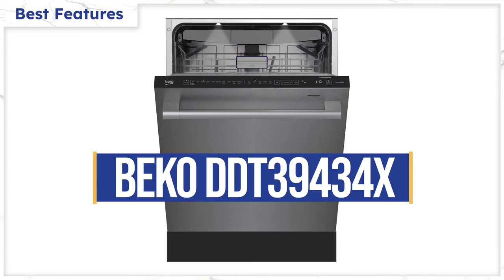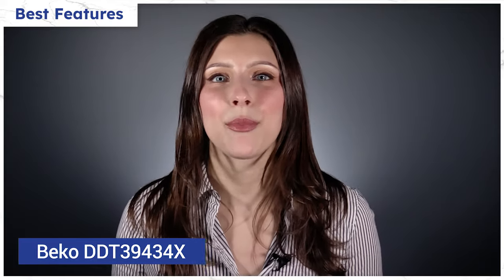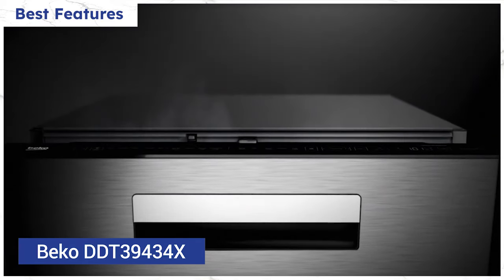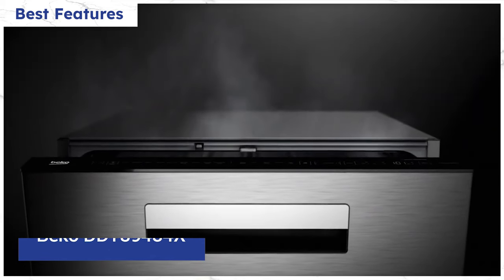The Beko DDT39434X uses condensation drying — the heat from the wash plus jet dry and time. Their self-dry also includes the door popping open at the end of the wash to release excess steam and heat, like the higher-end Bosch and Miele dishwashers.